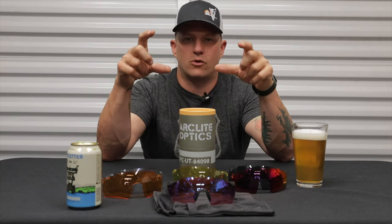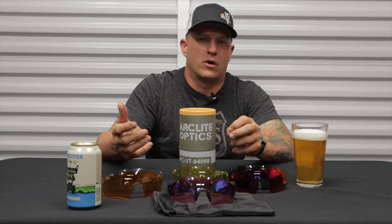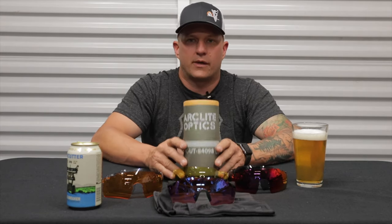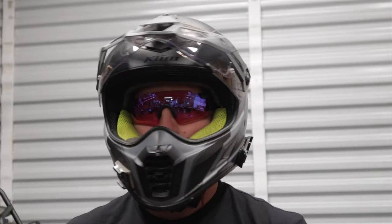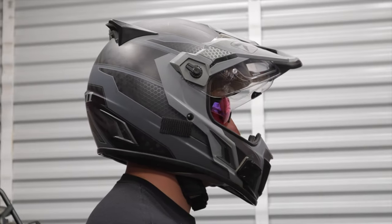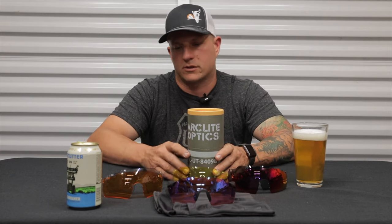But one of the really big downsides of goggles is that your field of view is really restricted. The goggles usually fill up the entire opening in your helmet, which can restrict airflow through the helmet on those really hot days. These Arclight Optics are an awesome alternative because they hug very close to your face. They don't have a foam or rubber seal around them, but for regular conditions, they are an awesome alternative.